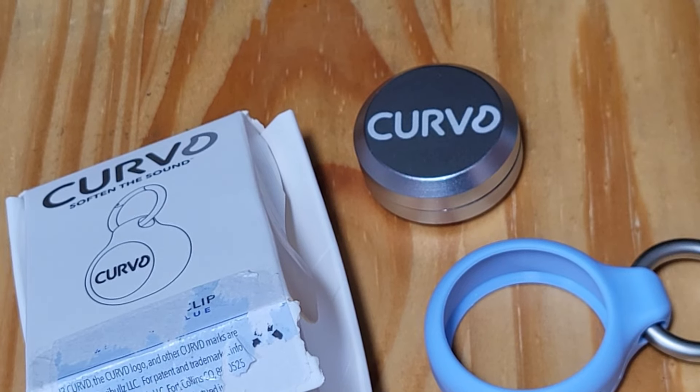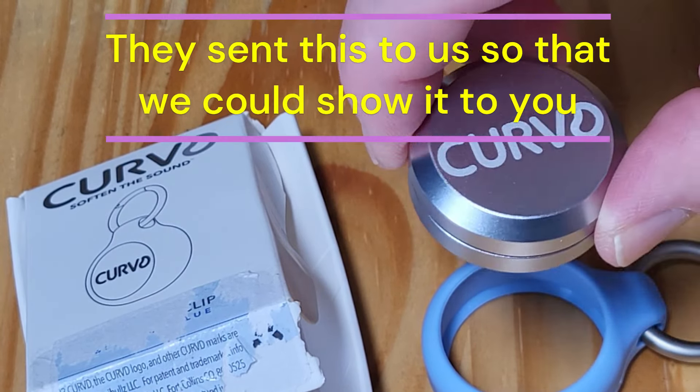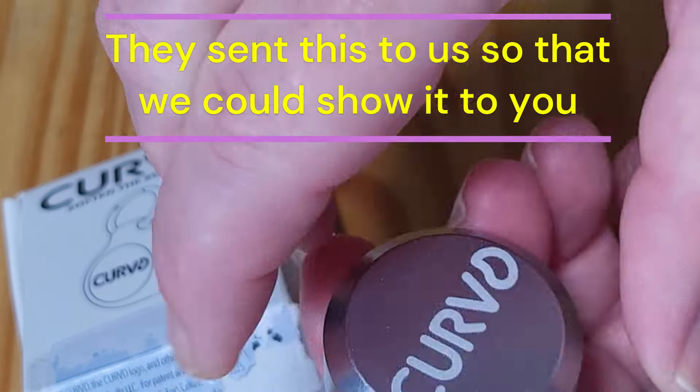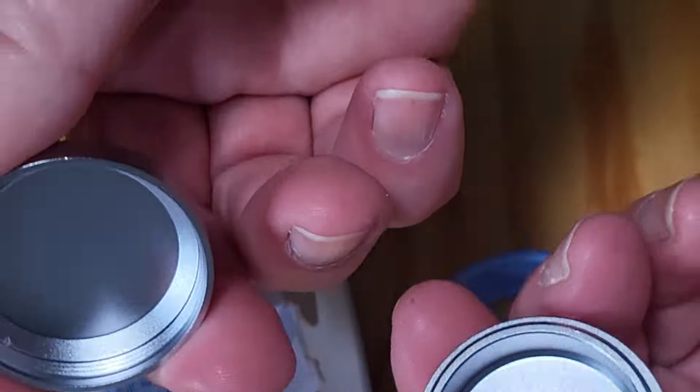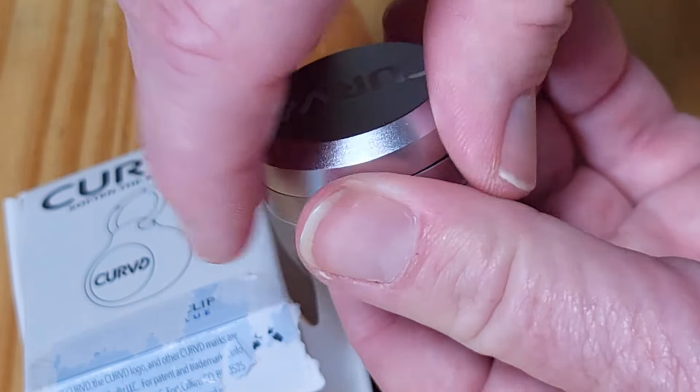Curved sent us this little keychain carrier, and it's designed to put their curved earbuds in and other little small earbuds. But it's just a tiny little screw lid carry case.